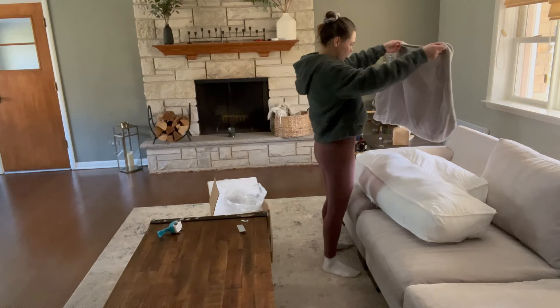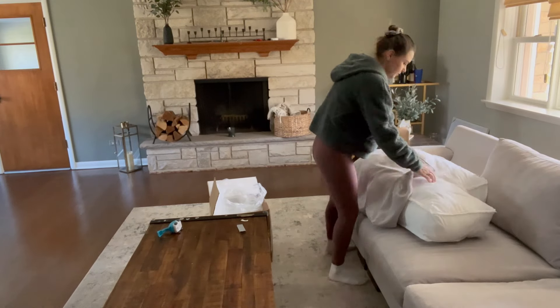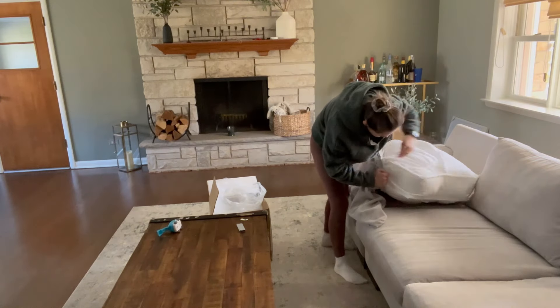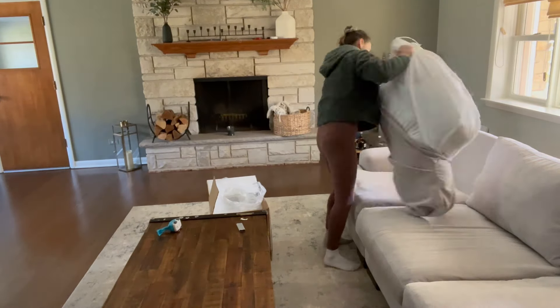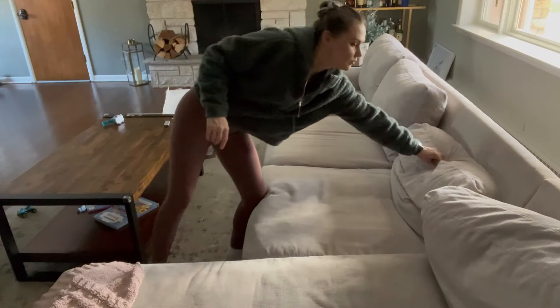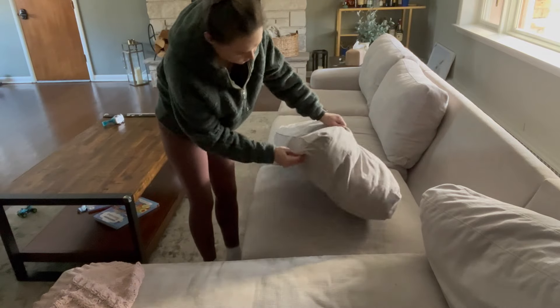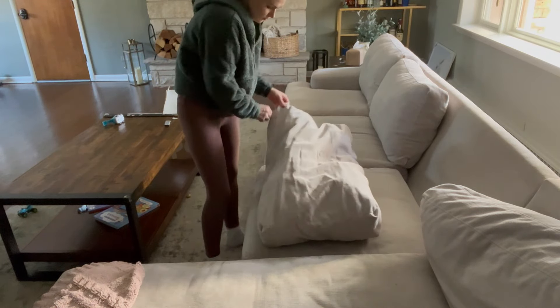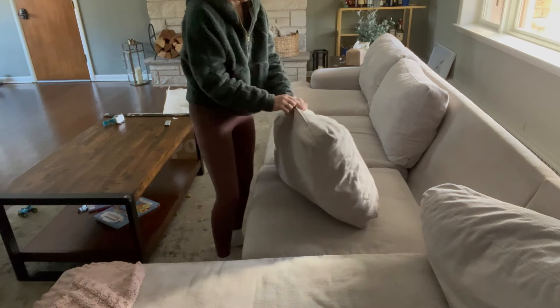I didn't know how much polyfill you actually need to fill up those cushions. I ordered a five-pound bag which turned out to be just enough — I wish I'd had a little bit more, but it worked out perfectly fine. If I ever need to refill again I'd probably do a little less than five pounds, but this one was enough to make my couch look normal again.